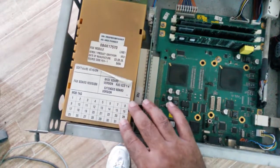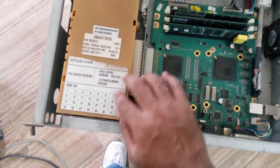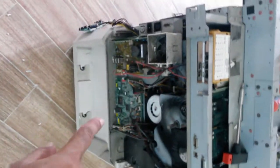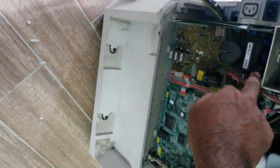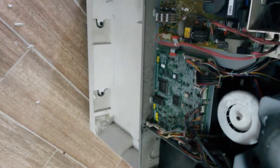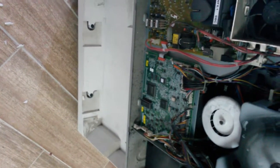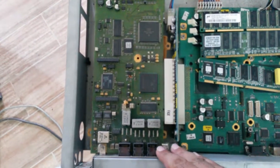I guess this might be a power supply for it. Having a look back at that board — that is not power. That's a high voltage board — it has a high voltage tap off. Maybe I should be a little careful there. That might be fairly dangerous. So this is not actually power, and this is some expansion slot.